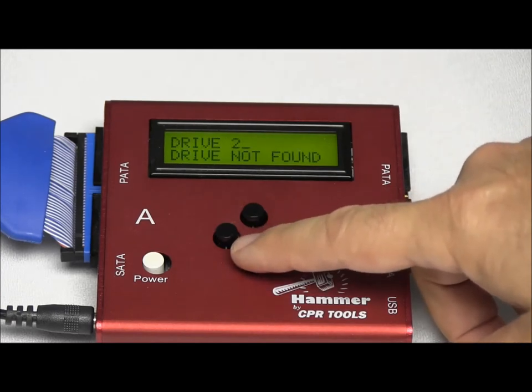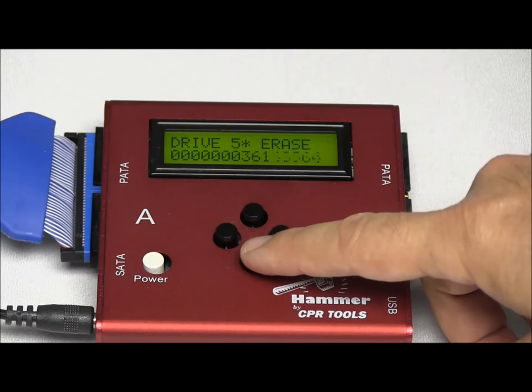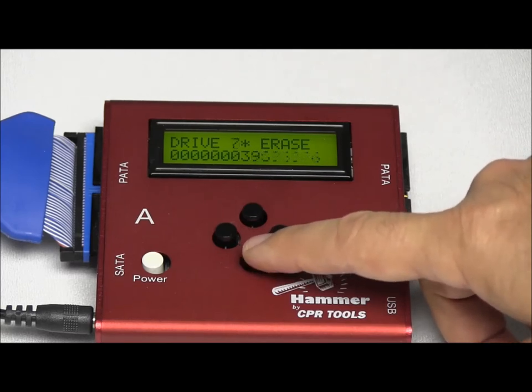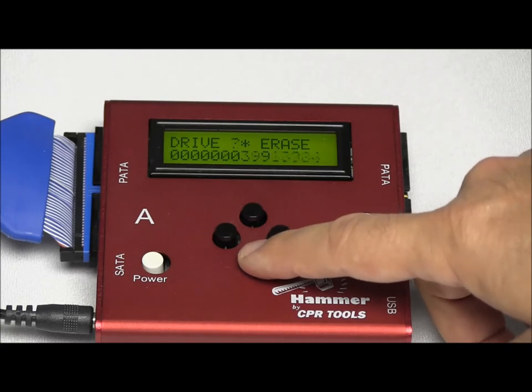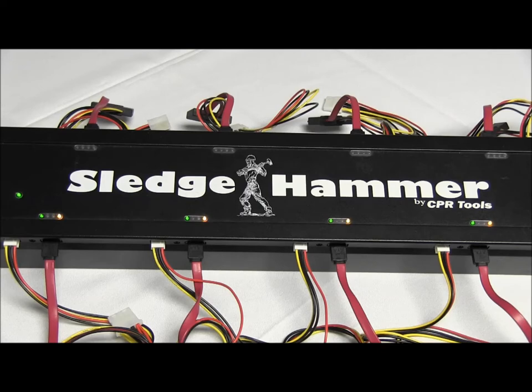Scrolling one more time, we can look at the drives on the ports of that particular Sledgehammer. Here you can see port five is erasing, six is erasing — those are the sectors flying by — seven and eight are also erasing. Looking at our lights, we can confirm they're all flashing.